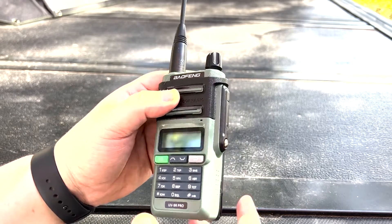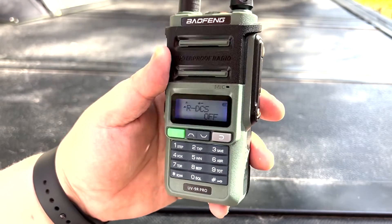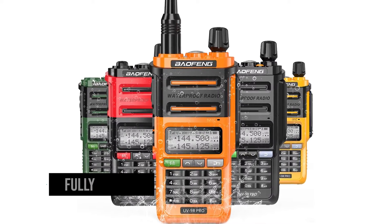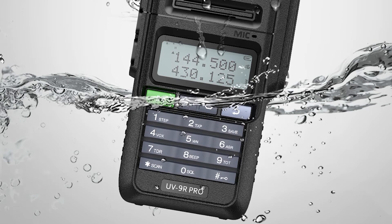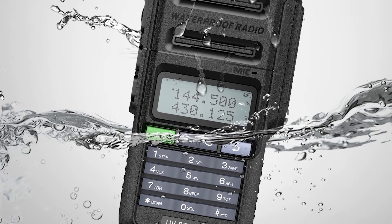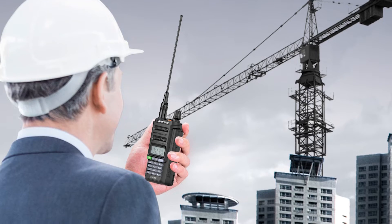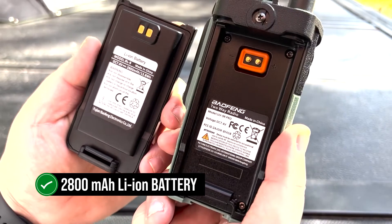One of the most important upgrades this radio has received is a new body encasing. It's taller and a bit heftier than the UV5R, but it looks and feels the part of a better quality build. The better quality casing allows the Baofeng UV9R Pro to be fully waterproof. The radio is rated IP67, which means it can handle being submerged in water to a depth of up to 1 meter for up to 30 minutes, and can withstand heavy rain. Since it has a bigger body, the device can now hold a bigger battery.